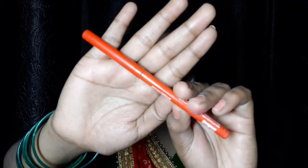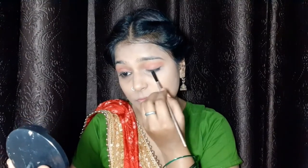First I will set my eyes, then apply the compact to the whole face. Then I will apply Faces Canada Kajal to the lower lash line and upper lash line. After applying the kajal, I will draw a light line and then pick my eyeshadow and apply it on my eyelid. I also applied blush on my eyelid and used kajal along the lower and upper lash lines. Then I applied eyelashes.